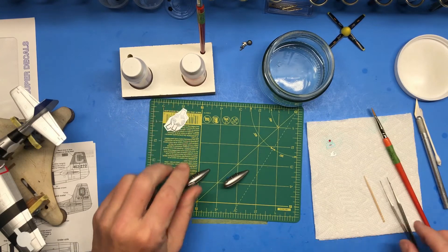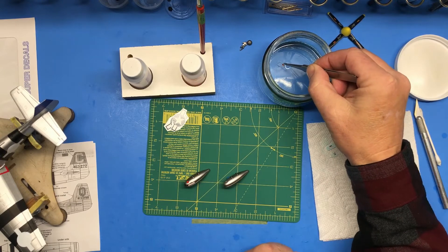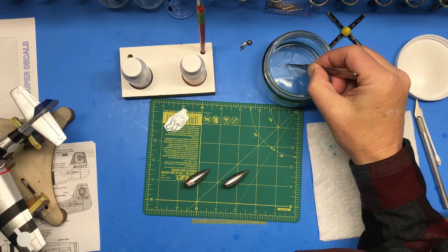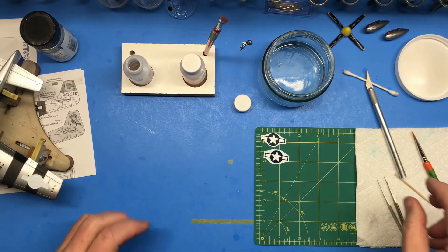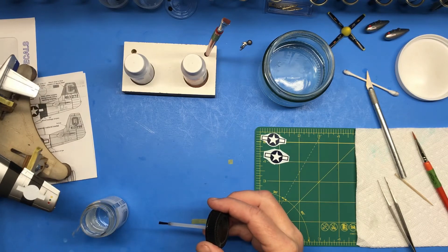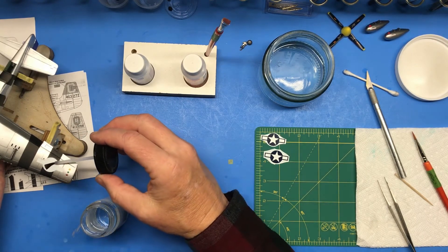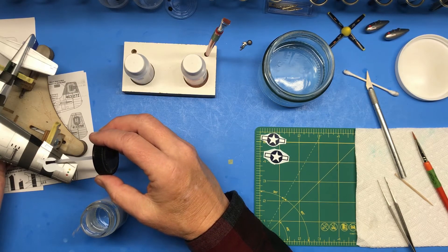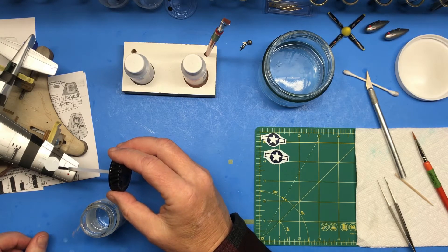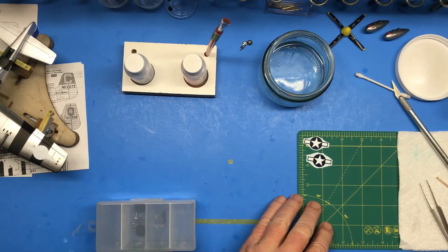Using some of the decals from the spare sheet and my aftermarket decal sheet, I'll get this other drop tank set up. I've put some Solvaset on because these white background parts are weirdly bubbled — going for the big guns right out of the gate to see how that works. While those are drying, I'm going to get the landing gear assembled.